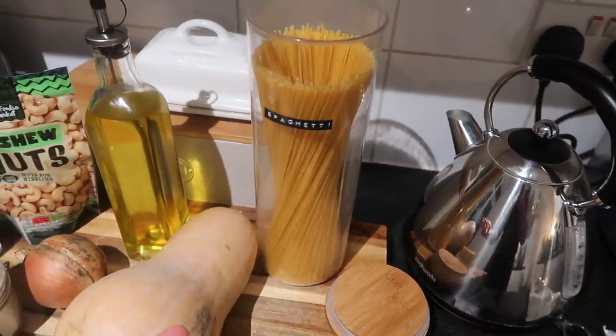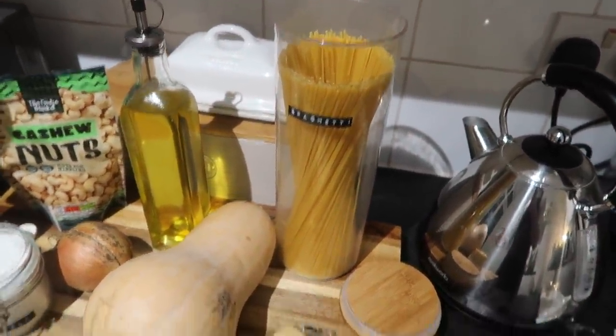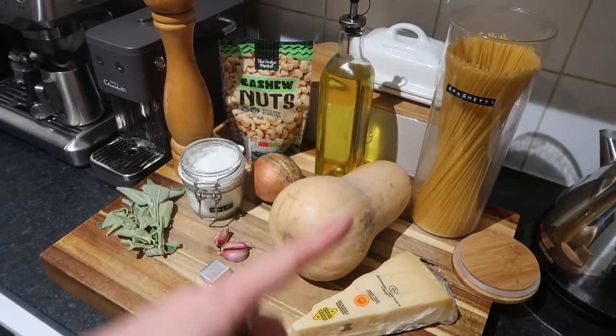We've got some salt and pepper, a vegetable stock cube, some extra virgin olive oil, and some spaghetti — but if you don't have spaghetti you could use any pasta you like: tagliatelle, rigatoni, anything you like. And some parmesan of your choice; I'm using grana padano. That's everything — super easy, so let's get into it.